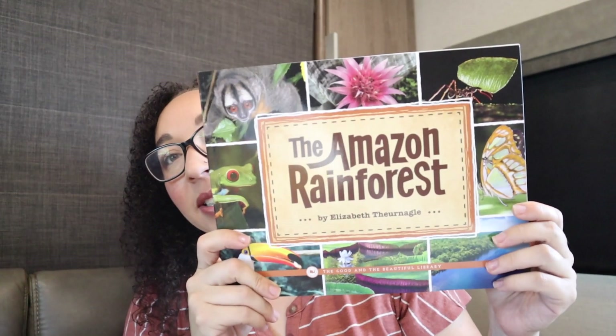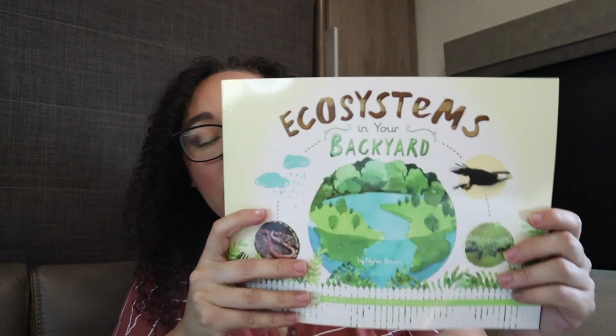These are the books that I purchased to go with it. I got the Amazon Rainforest — these are just the book pack that you can get directly through The Good and the Beautiful to match with their science unit. And then this one is Ecosystems in Your Backyard, and then Elf Al and His Ecosystem.